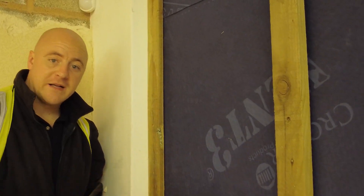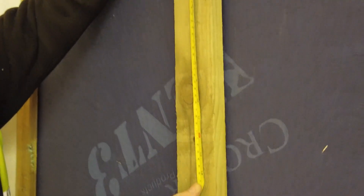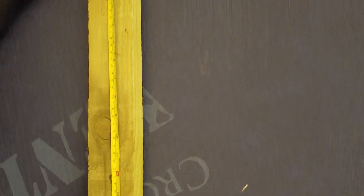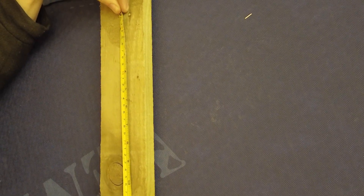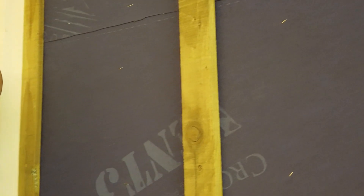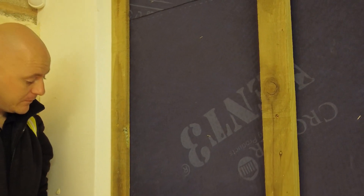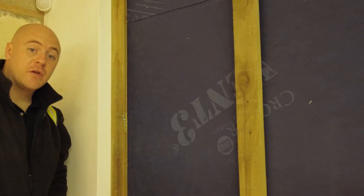The fixing centres of the battens should be 300mm. The fixings should be made of stainless steel and they should embed into the timber frame by 60mm. The centres of the battens should be 600mm maximum.